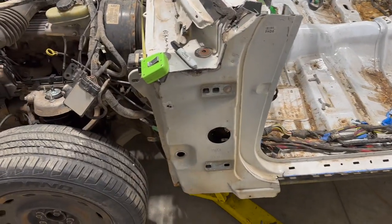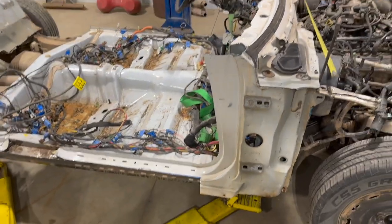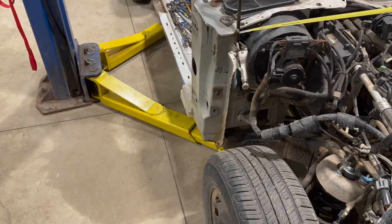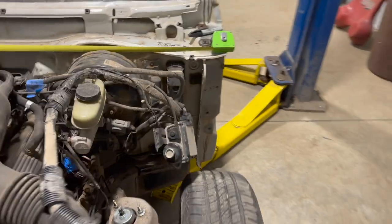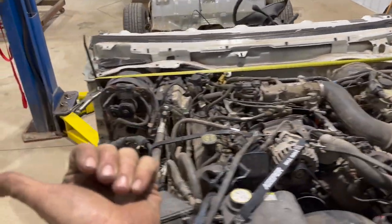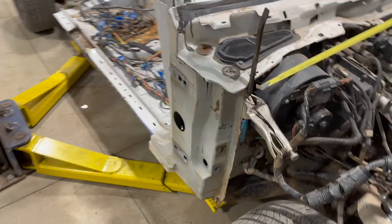That doesn't take into account where our cowl may end up sitting, so that's part of why we're making these measurements beforehand — it's a lot easier to make cuts later during test fitting. I don't want to take off too much. I also discovered something interesting: from the driver's side pinch weld out to the edge is three and a half inches, but on the passenger side it's three inches — so the car is actually wider by half an inch on one side. Could be because they needed extra room for the HVAC.